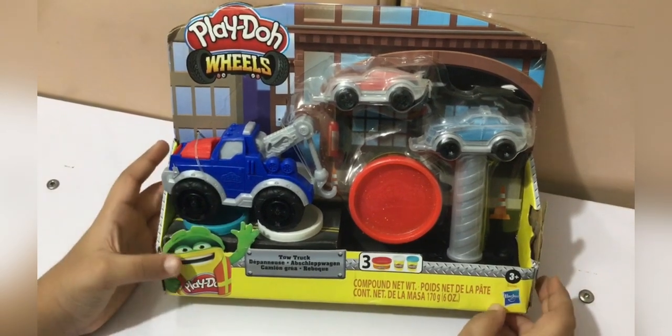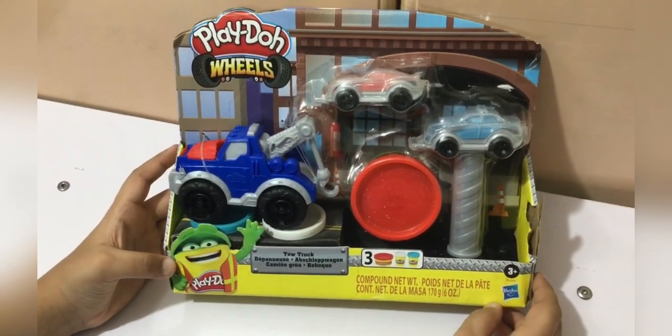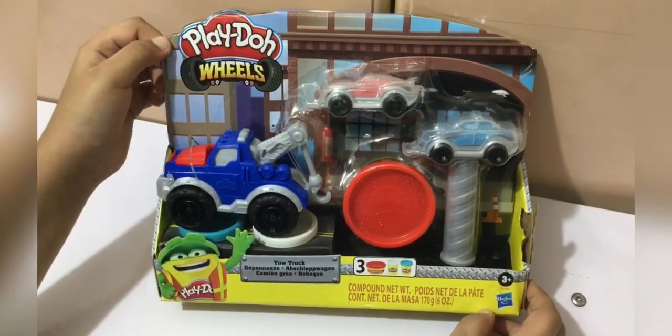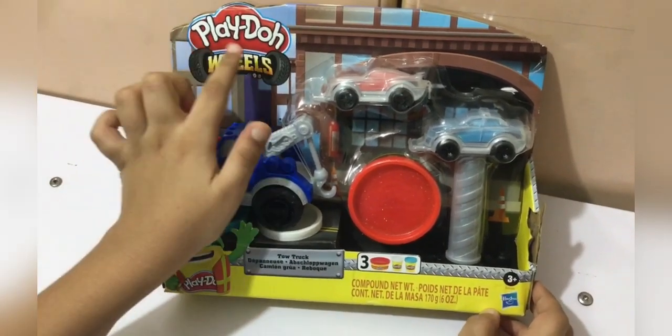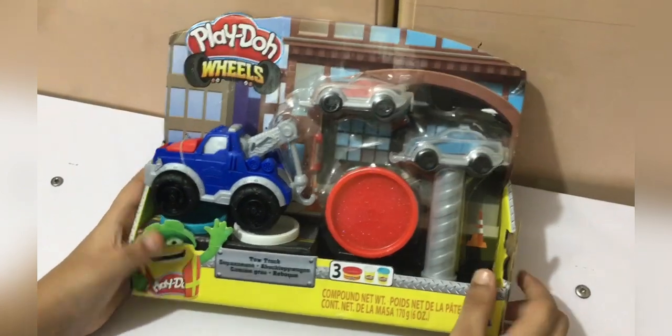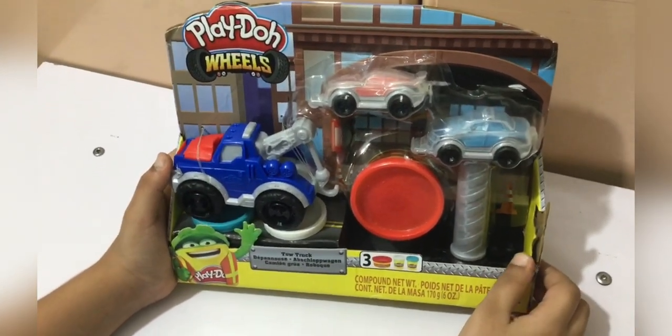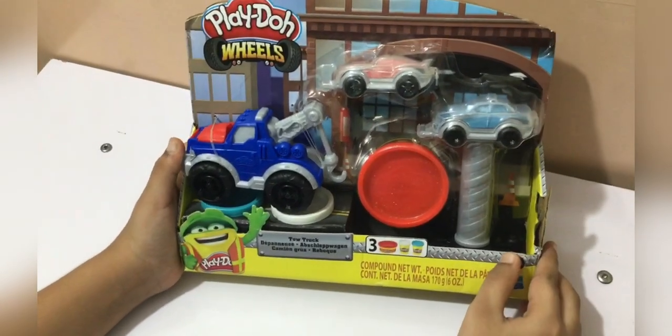Hey viewers, I'm Harsha, welcome to my channel Harsha's Reviews. Today we are gonna unbox and play with this Play-Doh wheel set. I am so excited because I love cars, so let's get to unboxing!